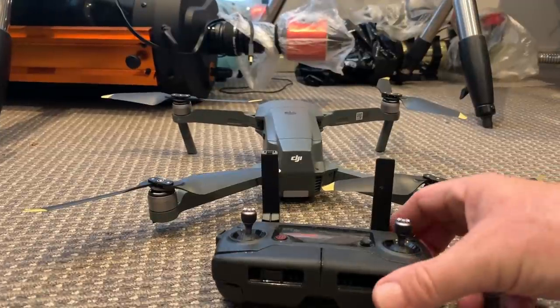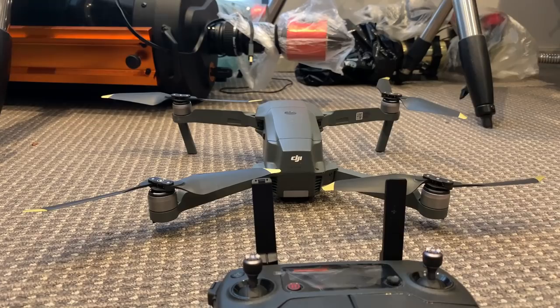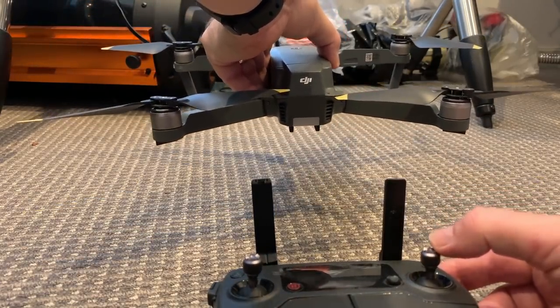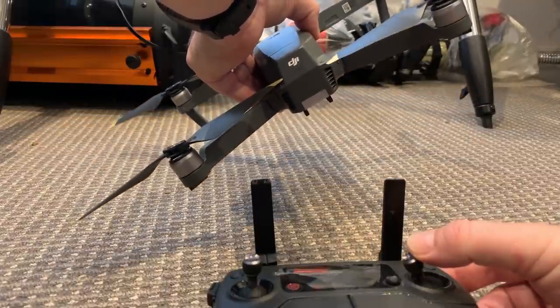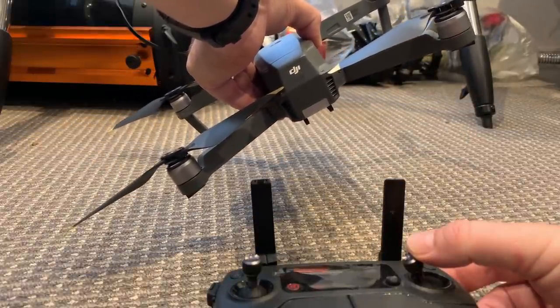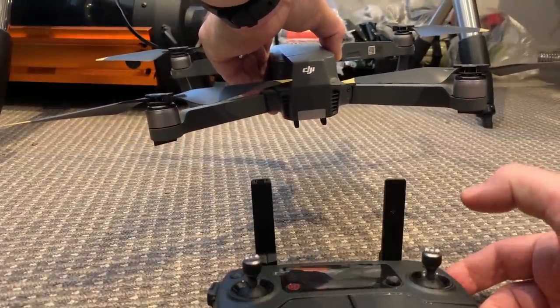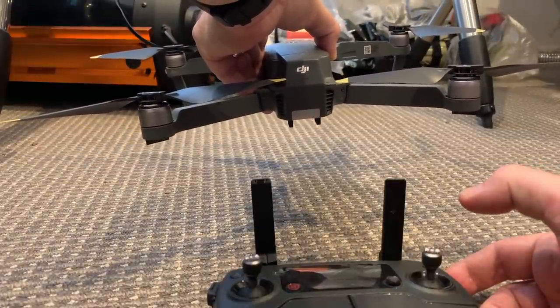At all times the Mavic has a self-level capability. That means if I bank to the left and then release the control input, the drone will automatically return to level. That is what is called self-level.